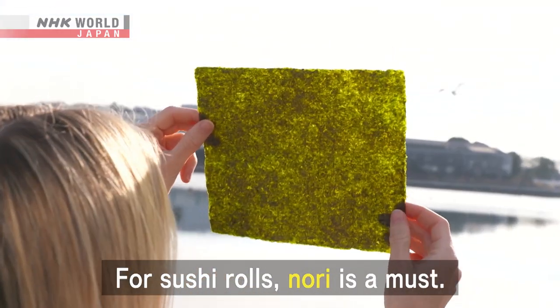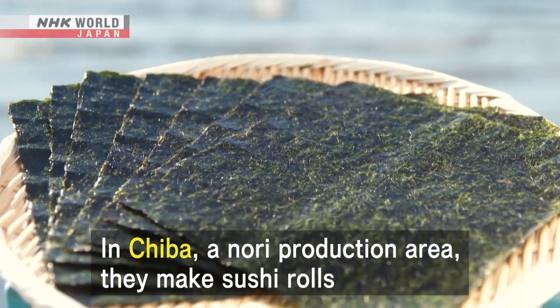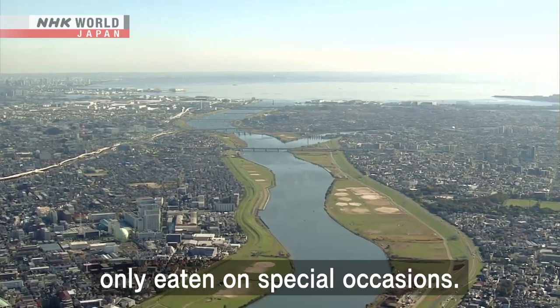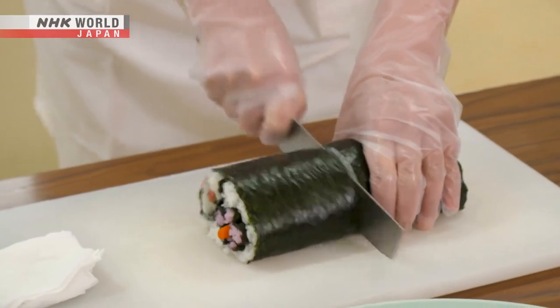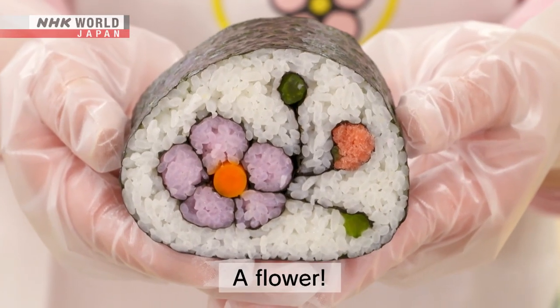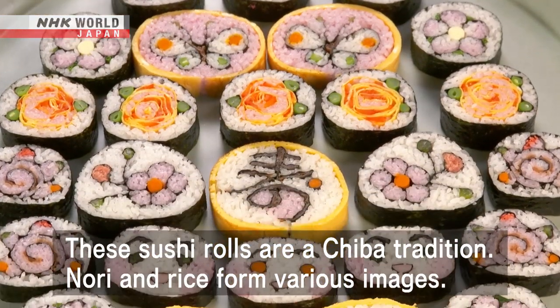For sushi rolls, nori is a must. In Chiba, a nori production area, they make sushi rolls only eaten on special occasions. These sushi rolls are a Chiba tradition.